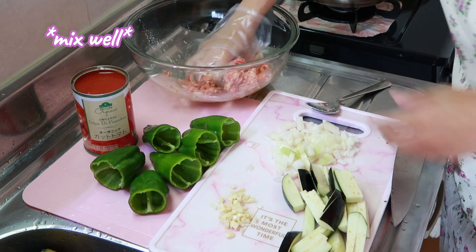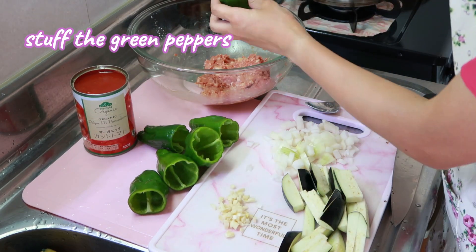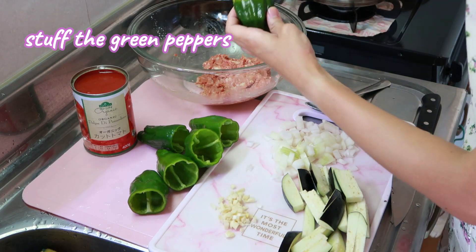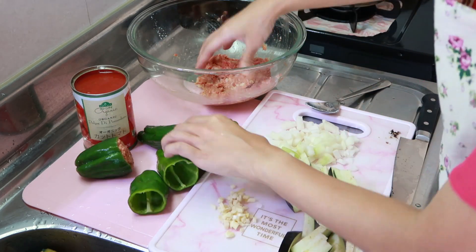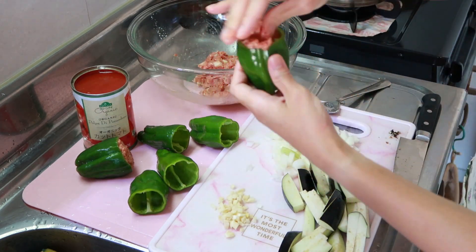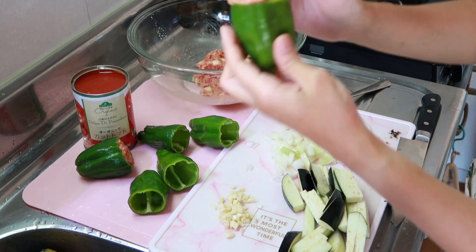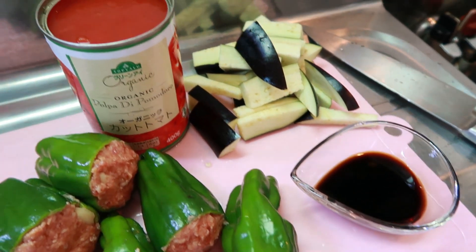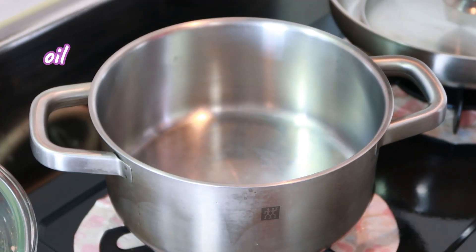Now let's stuff our green peppers. Make sure to press it so there's no air inside — fill them up nicely and pack them well. Voilà, now we have our stuffed green peppers! But wait, we still need to cook them.